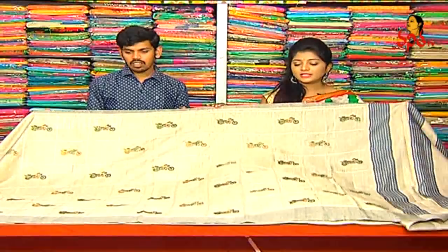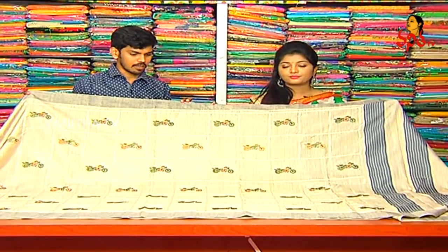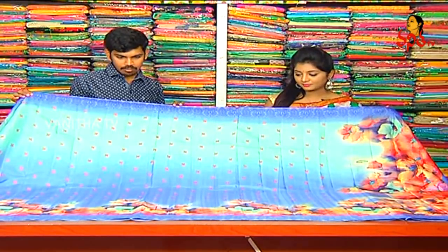This shirt is only 1,810 rupees. If you want to make a blouse with this shirt, next shirt uses a digital print.